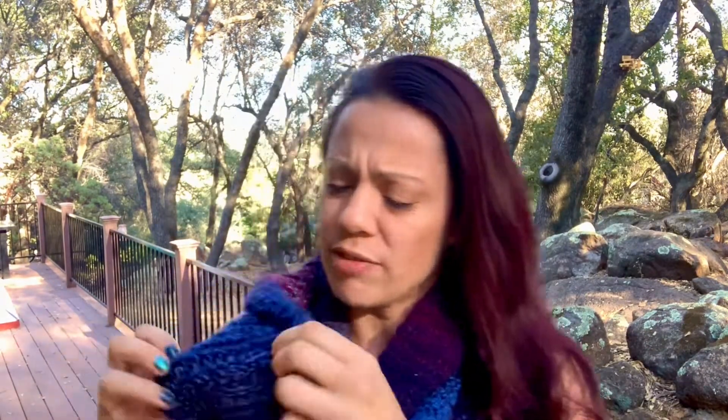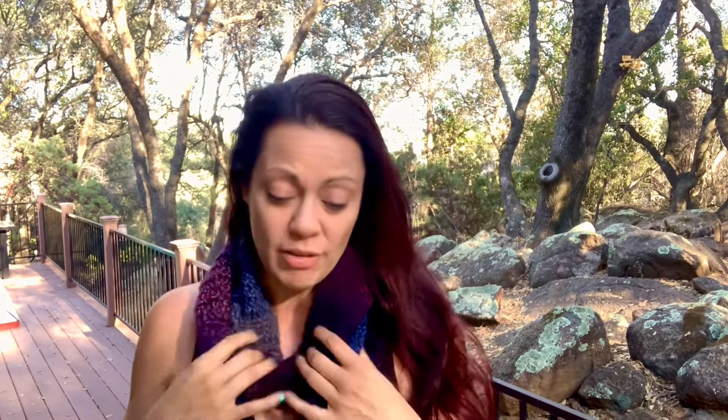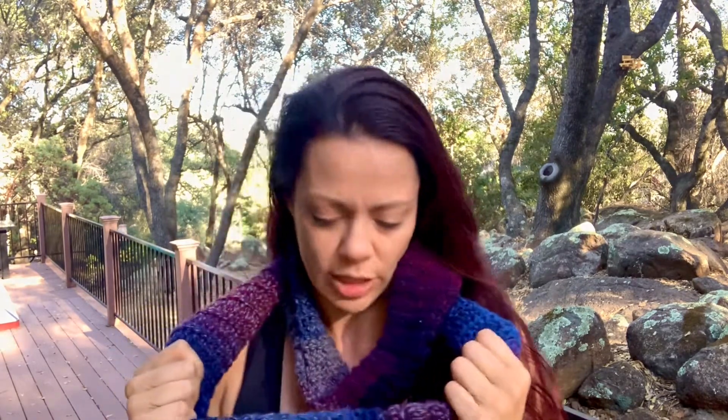Today we are going to be making this fantastic scarf. It is made very simply from a half double crochet — I'll put a link for that specific stitch in the comments below if you're struggling to follow along. This is my first time working with one of these thicker, chunkier yarns and I love it. It took me forever to finally jump on the train, but I love that this worked out in probably about two days, and I only did it in the afternoons.